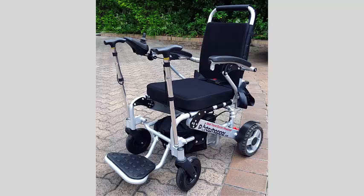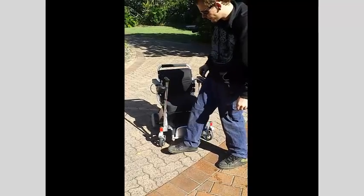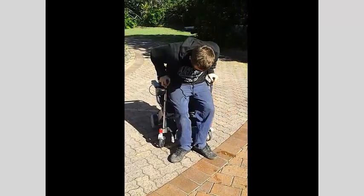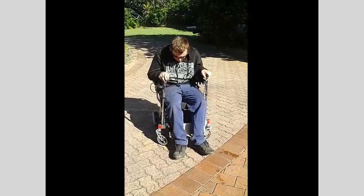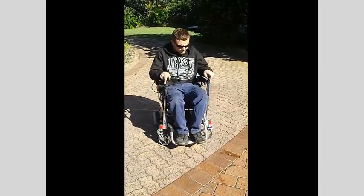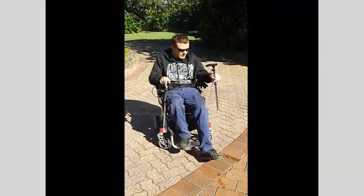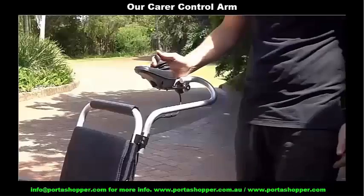Further to that, we also include a pair of stand sticks which offer forward support for those who lack the balance to get into and out of the wheelchair without assistance. These adjustable handles slot into the front caster brackets, but the Portashopper Grand and Super Grand Mk1 cannot accommodate them. Also, if you use the swing out footrest on the other models, the stand sticks won't fit either as the attachment brackets for the swing out footrests are in the way.